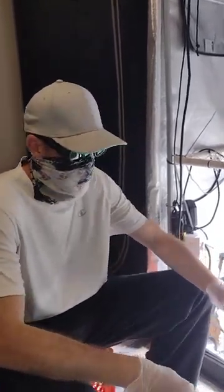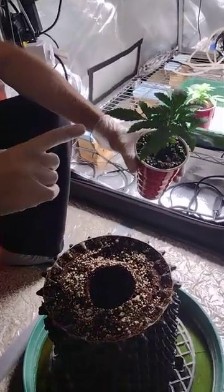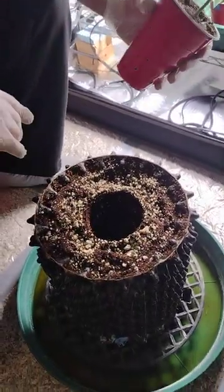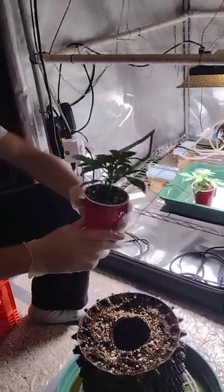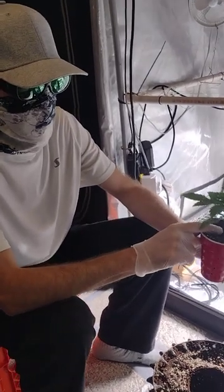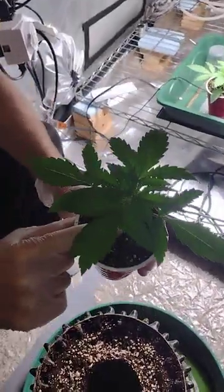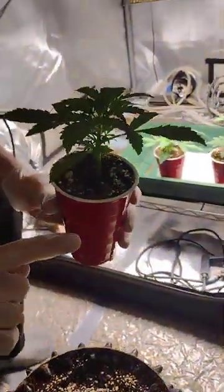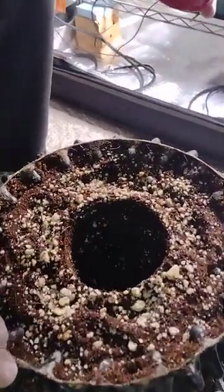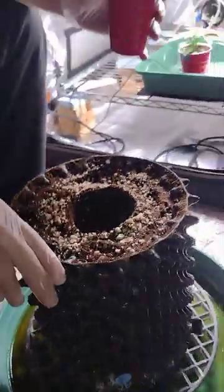Hello everybody, welcome back to SmartPoker's YouTube channel and the next installment of our pot-ups on our auto flowers. These plants are part of the spring auto flower challenge over at Coco for Cannabis, and we started it on 4/20, which is 15 days ago. Our last video was us putting the rapid rooters into the solo cup, so that was the first pot-up. This will be the second and last pot-up. We raised the bottoms on these a little bit, so this is probably about two and a half gallons or so.